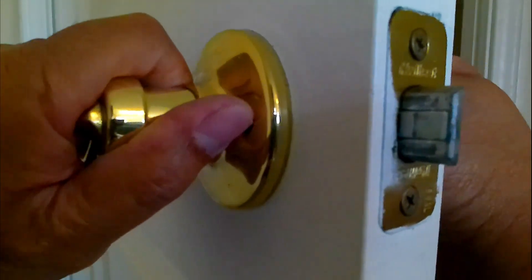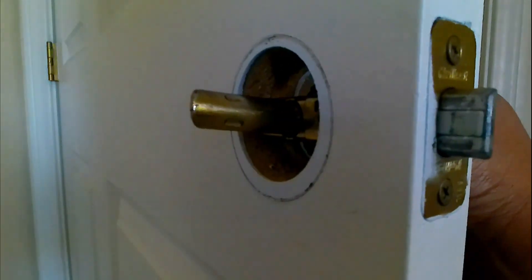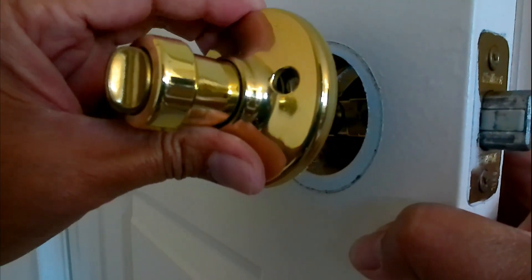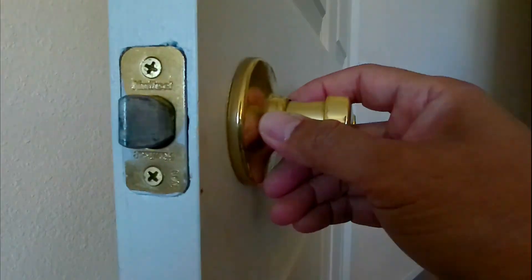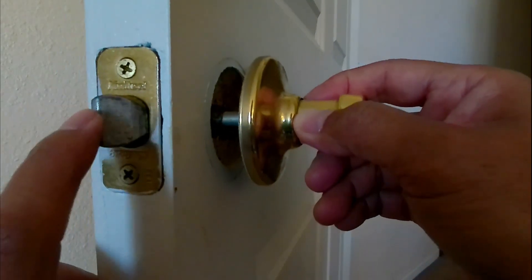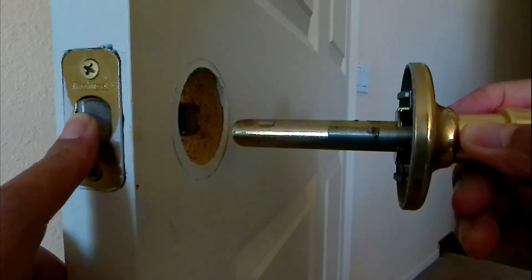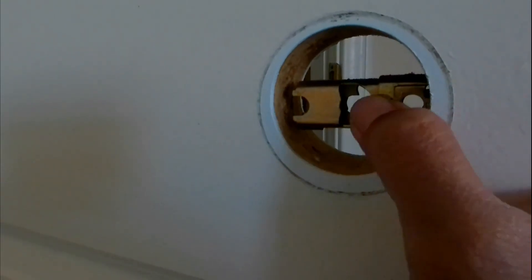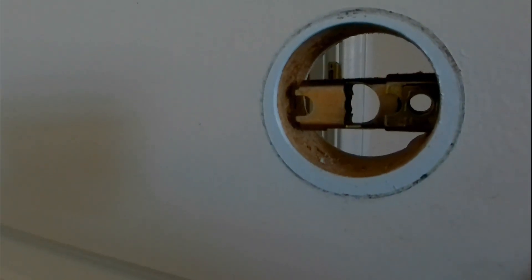Let me go ahead and remove this part right here. If you look here, this just pulls out. On the other side, you just want to pull this out as well. When you pull it, you may notice it won't come out — what you do is push this thing in and pull it out. That's because this part is actually holding it right here. See that shape? When you push this, it opens it up.